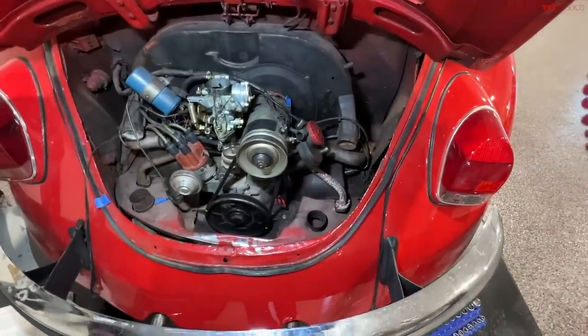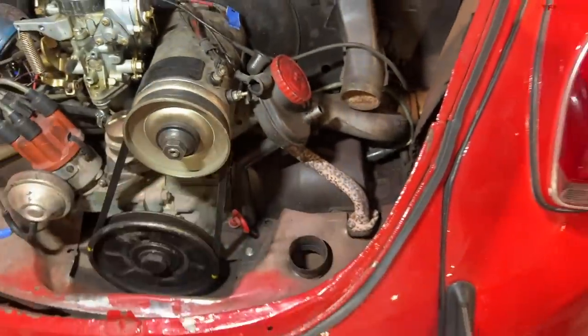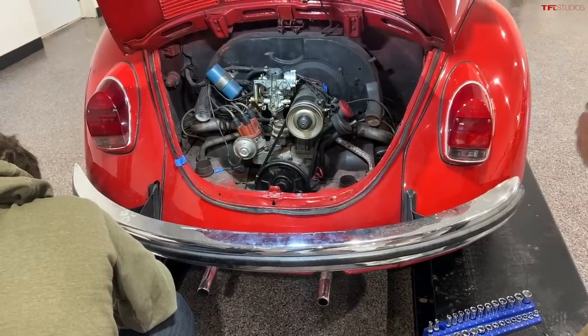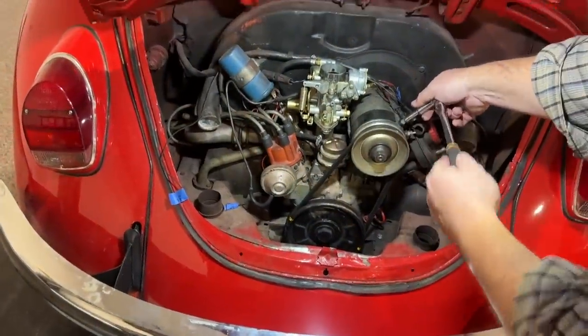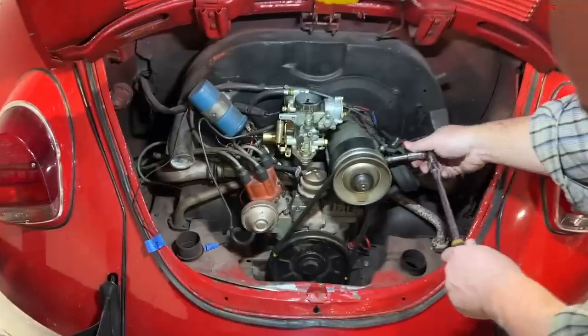Unbeknownst to most people, I'll tell you what those do — this one is a heated steering wheel and this one is the heated seats. Volkswagen was really ahead of its time back in the day. And then if this were the super duper beetle, we'd have massaging seats, but it's not. It's just a super beetle.